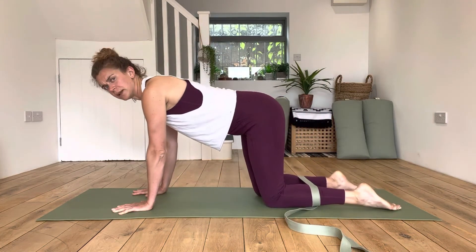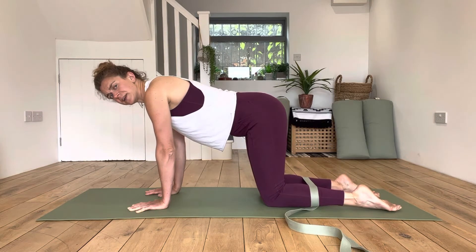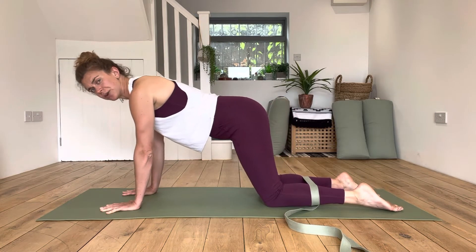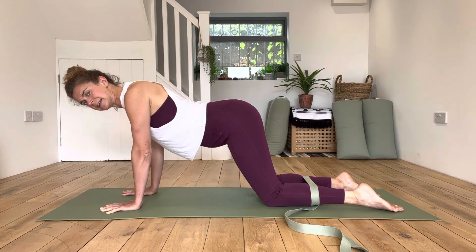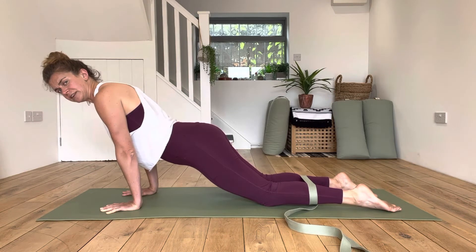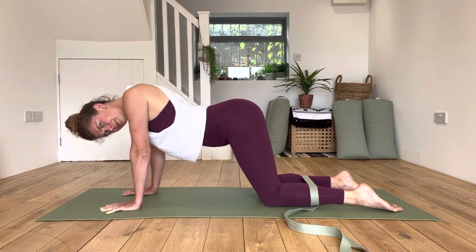We're coming to all fours with our wrists directly underneath our shoulders and knees directly underneath our hips. We keep the tops of our feet and our shins on the floor. The fingers are super wide and spread. We walk the hands one hand-print further forwards, shift the weight so that the shoulders are over the wrists, and we sink down into our shoulder blades, drawing the chest towards the floor.